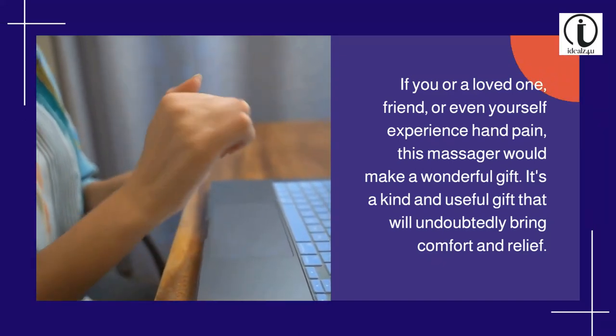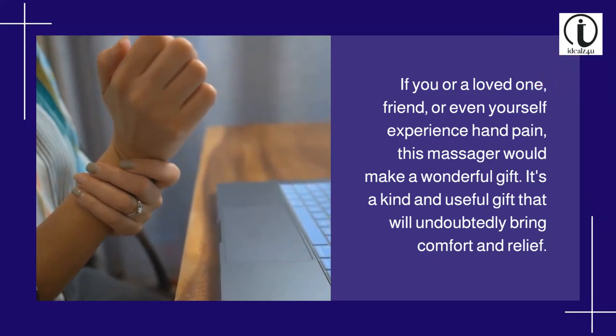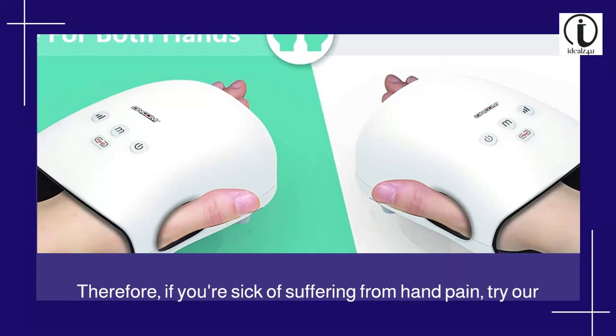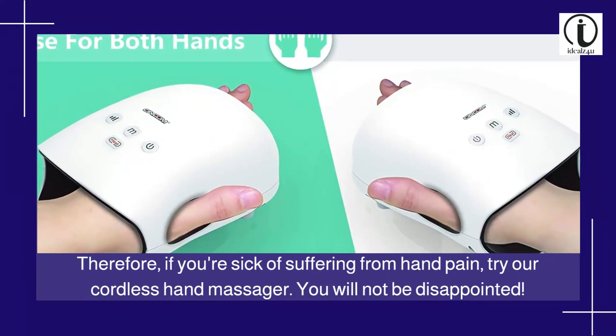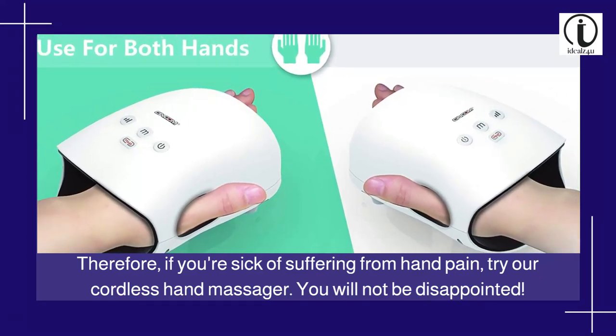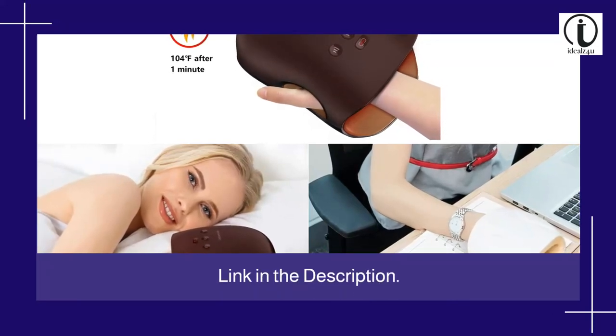If you or a loved one, friend, or even yourself experience hand pain, this massager would make a wonderful gift. It's a kind and useful gift that will undoubtedly bring comfort and relief. So if you're sick of suffering from hand pain, try our cordless hand massager — you will not be disappointed. Get yours now, click the link in the description.